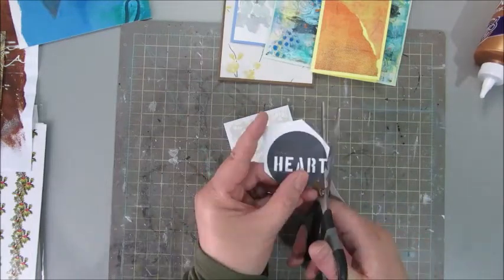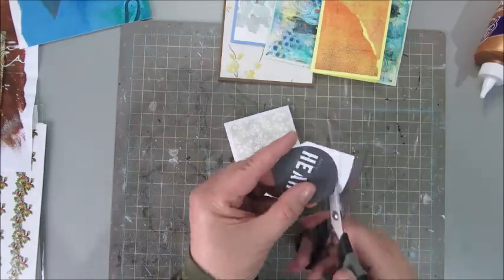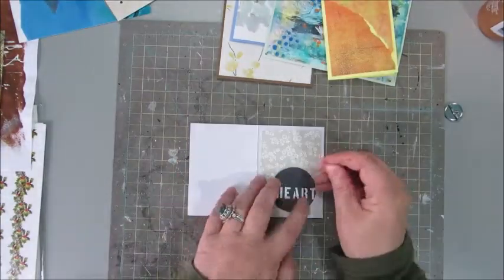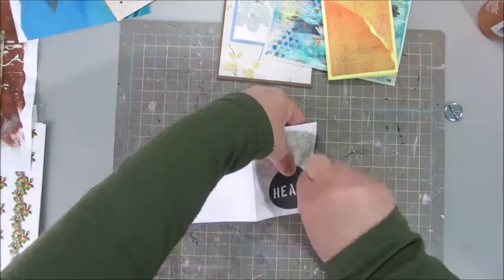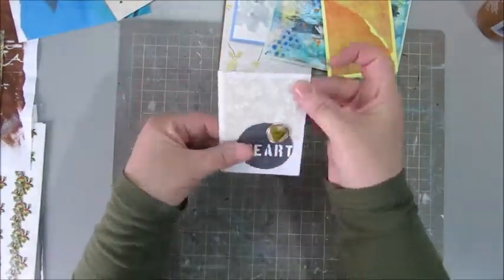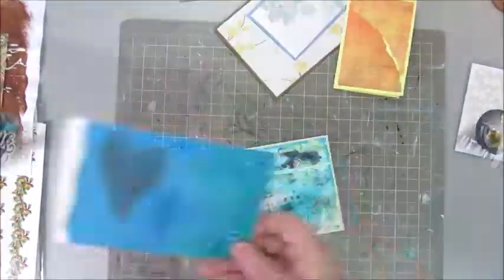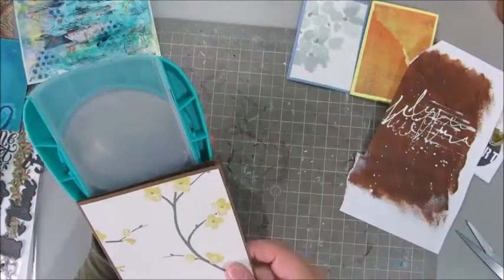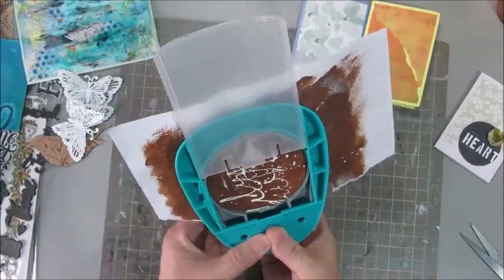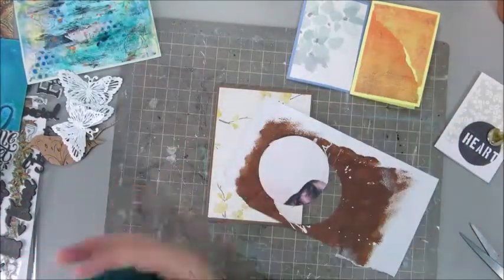This is actually something I created myself for a digital scrapbook kit — I printed it out and thought it could go nicely on this card. Some of you know that I was a digital scrapbook designer; I still am, by the way. I've been doing that for almost 10 years now, so you can imagine I have quite a stash of digital scrapbook products on my computer: embellishments, papers, word arts, and all kinds of things. A lot of those are perfect to use in art journaling and mixed media.